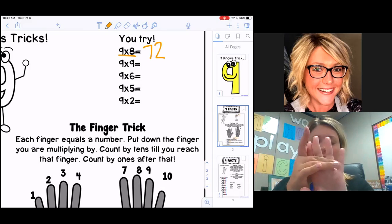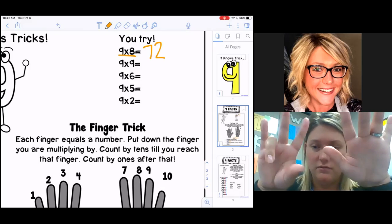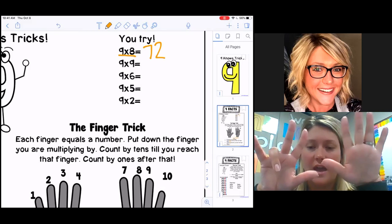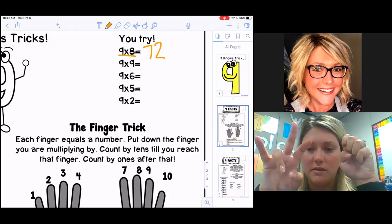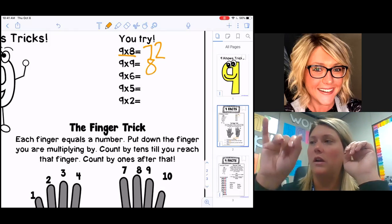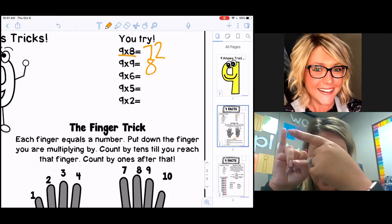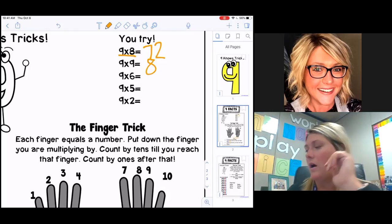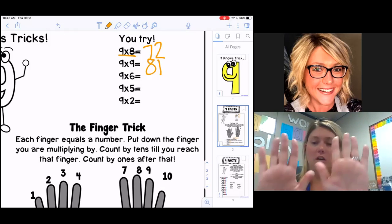Let's do another one: nine times nine. Again we put up all ten fingers — nine nose tricks. We have to put down our ninth finger. Everything that is before that ninth finger we count by tens: 10, 20, 30, 40, 50, 60, 70, 80 — so I have 80 as my tens. Now I've got all of my fingers down except for this one. I don't count the ninth finger because it's down, and I count by ones with the fingers left after it — I just have one — so I put a one in the ones place and my answer is 81.